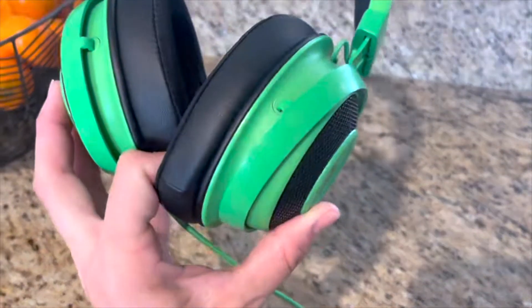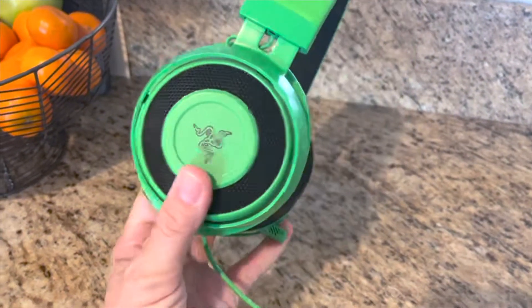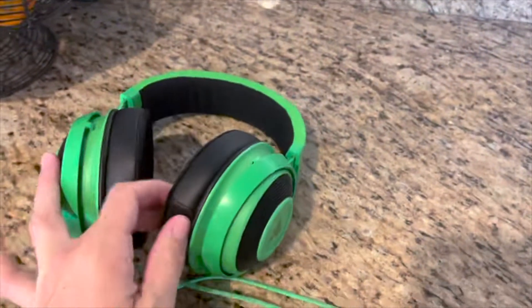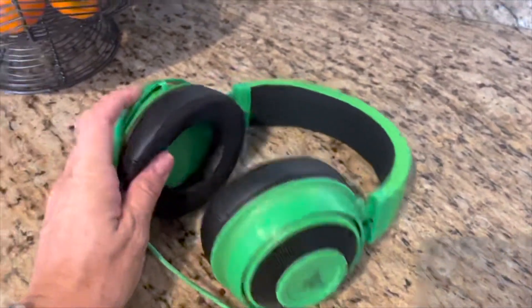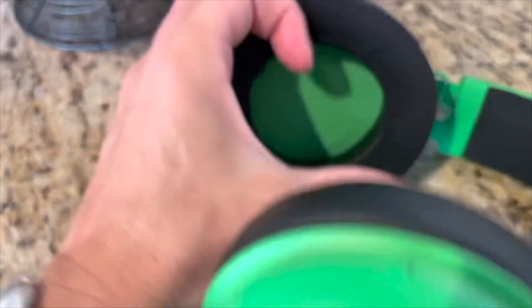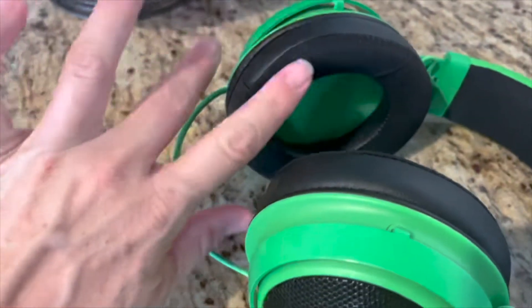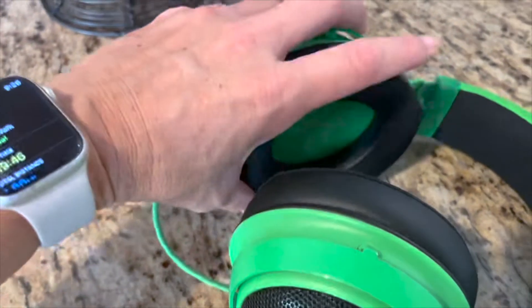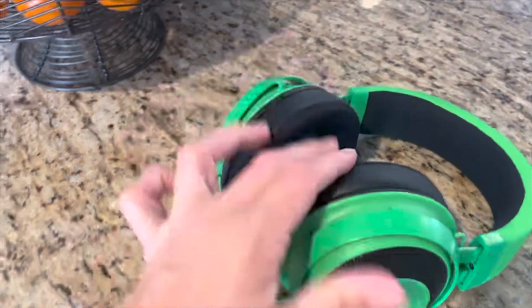These are super cool. My son really likes green, so that's part of why I got these, but we like Razer brand things. You can see the padding is very thick. They're very comfortable, and it actually has a type of cooling gel in here so that you don't get heat buildup, which is nice.